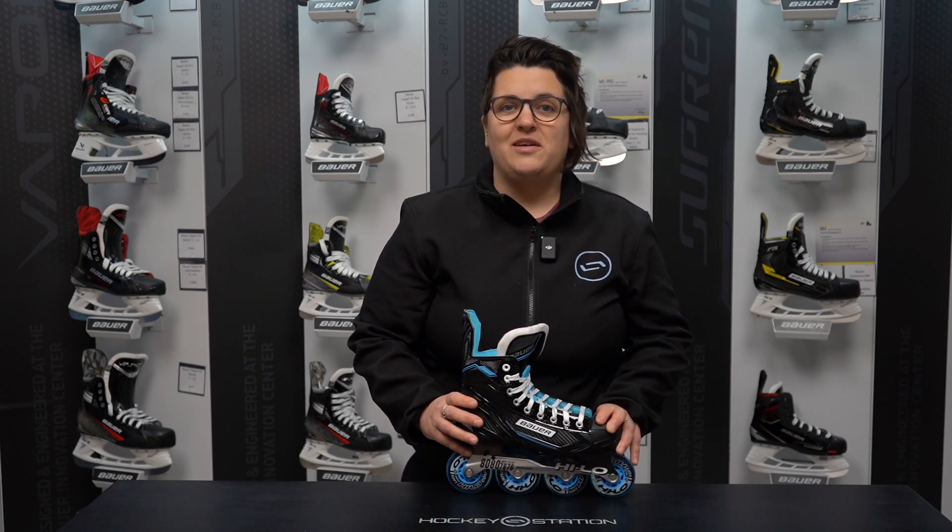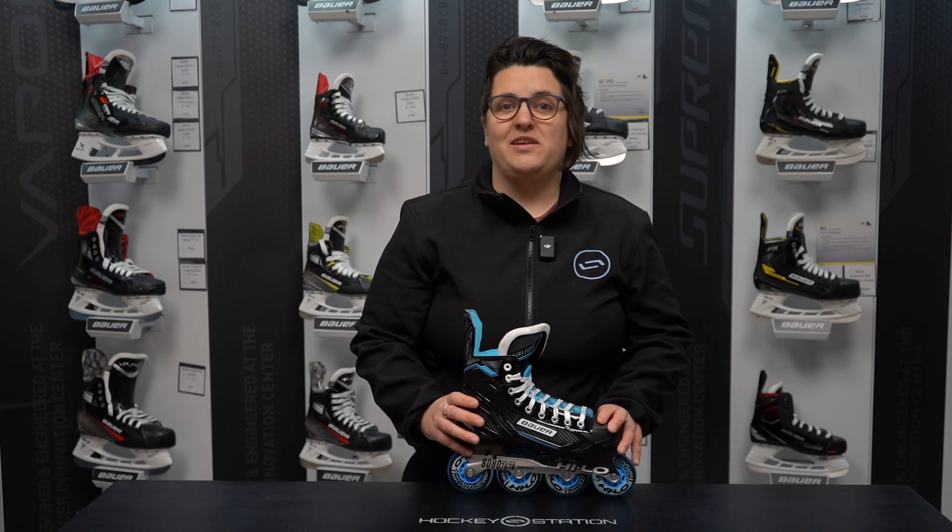The RSX skates are available in junior size 1 through to senior size 12, in full sizes only, and come as a regular width. Thanks for watching — please subscribe and if you have any questions please comment below.